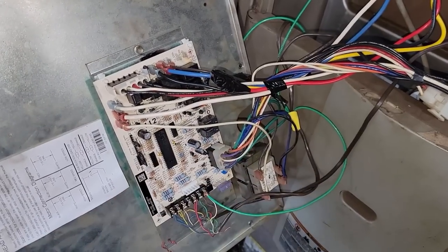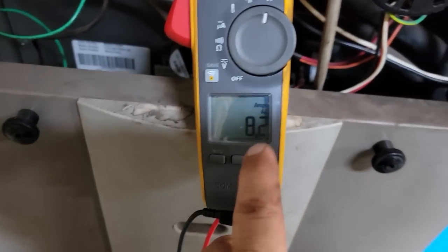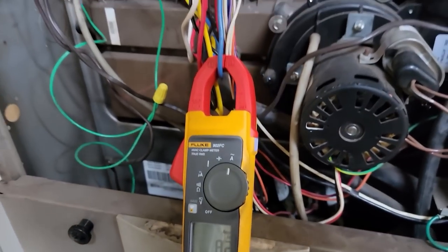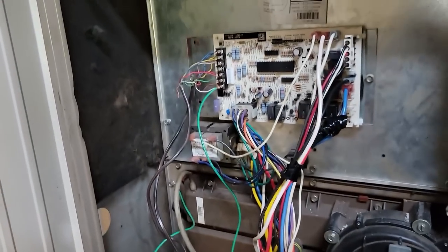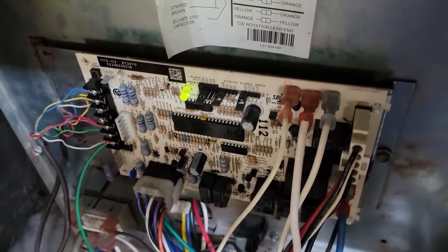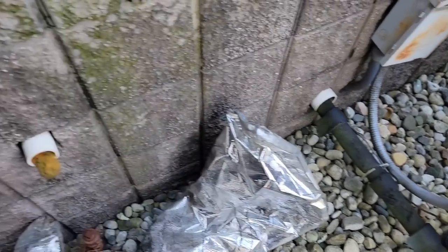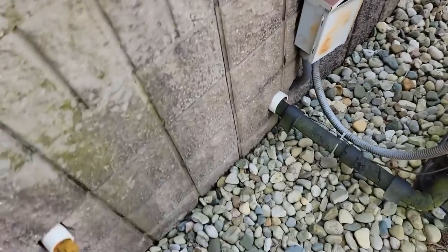I'm going to note on the paperwork that the blower wheel should probably be replaced, or the furnace - let them make the decision. That way if something goes bad, whether it be the control board from shaking non-stop or whatever, we're covered in case something else goes wrong after the fact. I'm going with the blue speed - that's about the second speed in the realm of speeds. Got the information so we can order the parts. It's shaking but it's running and it's pumping out heat.